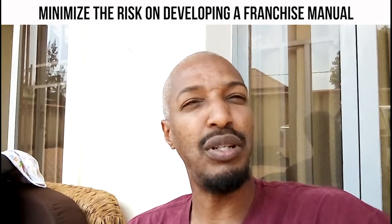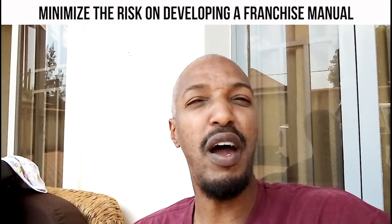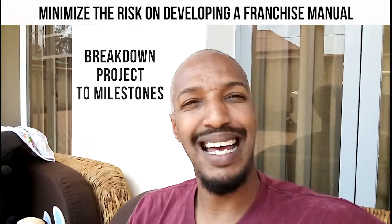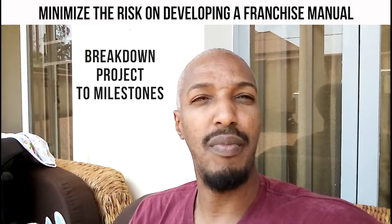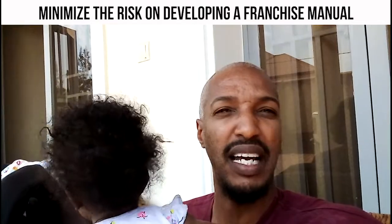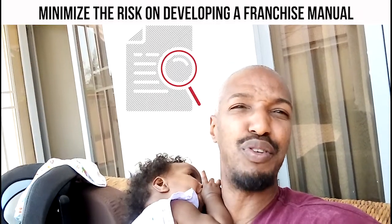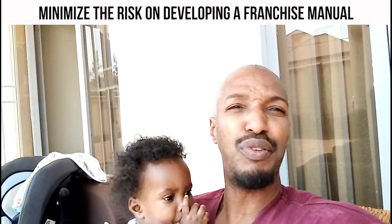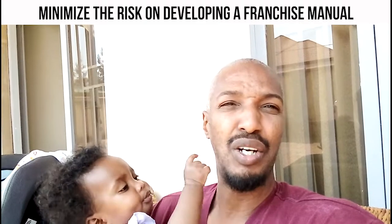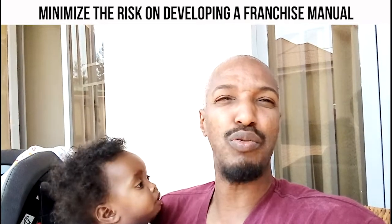Because if the manual is wrong, the execution and application of that manual will be wrong. It's very important that the person understands what you're trying to do. Break down the project into milestones — at least five milestones — because after milestone one or two, if you're not happy, you can cancel and find somebody else. Also, make sure you review the work they do. If you're trusting them 100% without reviewing, it's going to be a problem. You are responsible for the success of your franchise model.